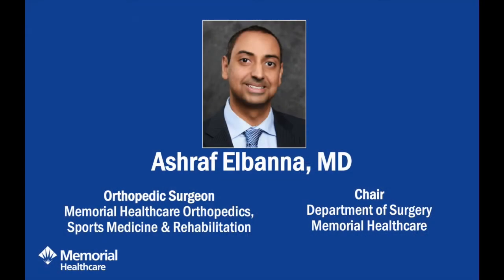Thank you for joining us for Memorial Healthcare's Community Conversations. In this weekly video, experts from Memorial Healthcare will answer your questions about how we're caring for our communities during the COVID-19 pandemic and update you on new services and offerings. Today we feature Dr. Albanna, orthopedic surgeon at Memorial Healthcare Orthopedics, Sports Medicine and Rehabilitation, talking about keeping your child safe as sports start up again this fall.